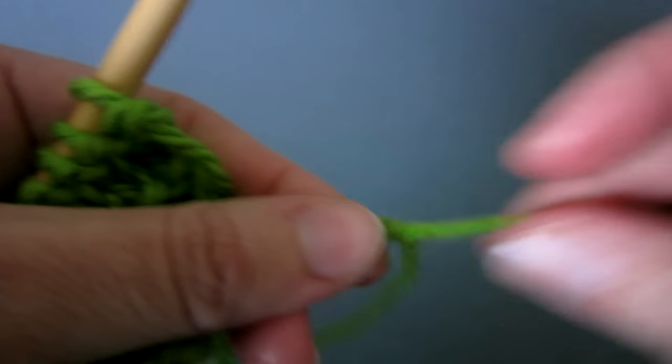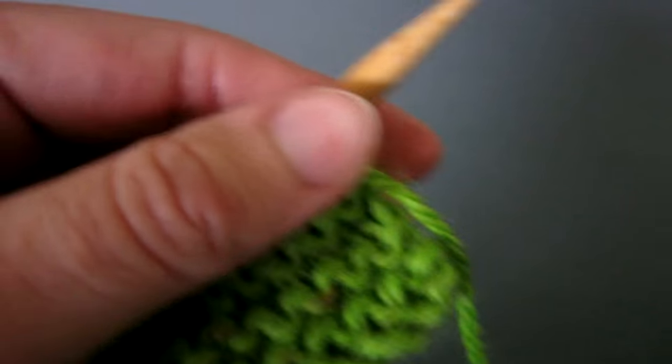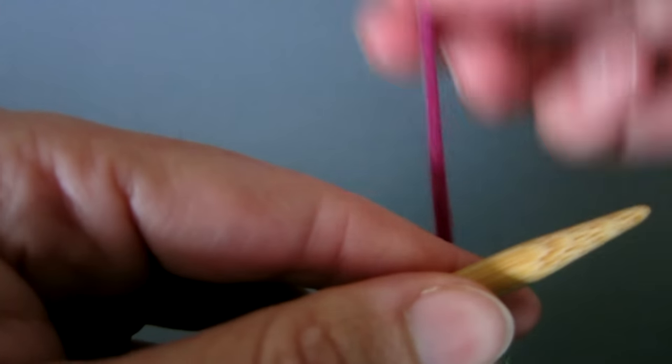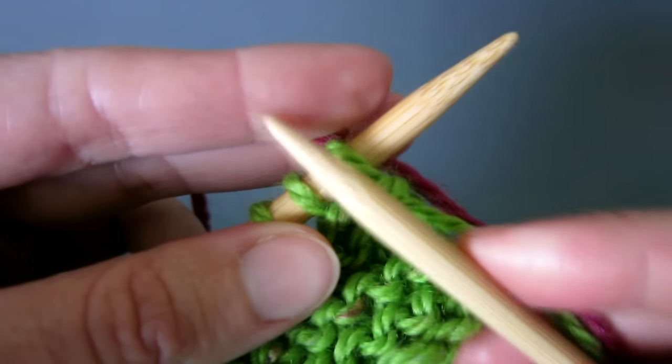First, measure out a length of about 25 centimeters in the green and cut the thread. Next, take the end of the new color and pull a length of 25 centimeters behind the left knitting needle.